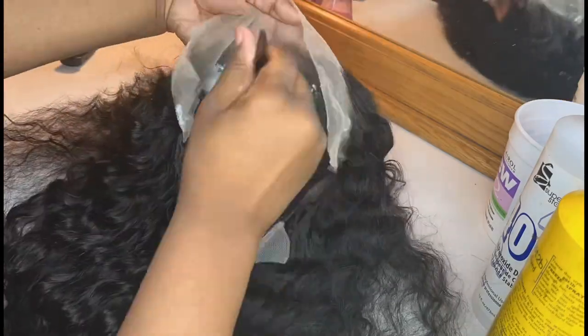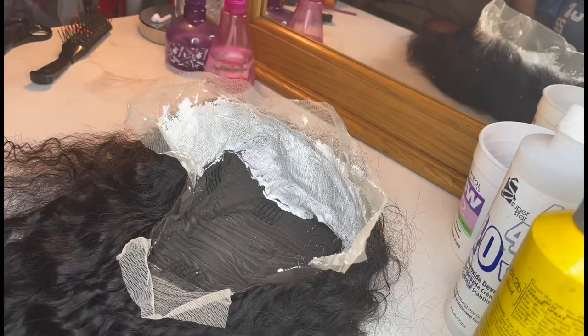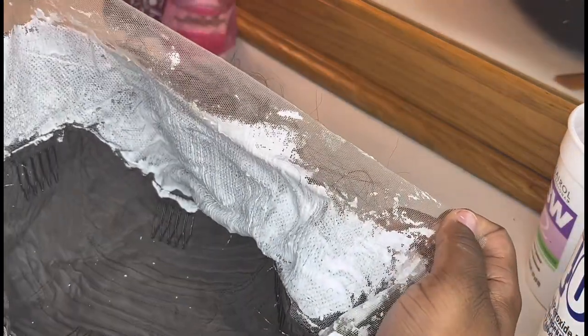Don't push too much, because if you push the bleach it's gonna seep through to the hair of the wig. I'm gonna put this in fast mode so you guys can see. Okay, as you guys can see, I did finish bleaching. This is what it looks like so far — this is the top part. I am heavy-handed but I did make sure I didn't overdo it.